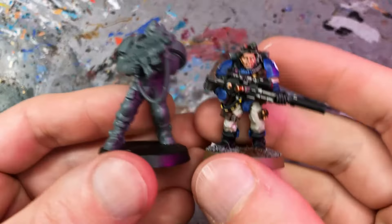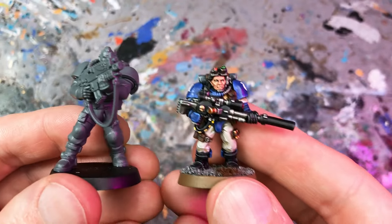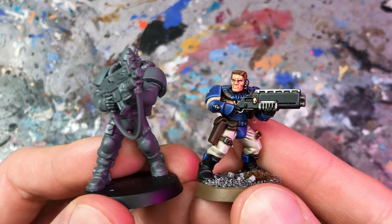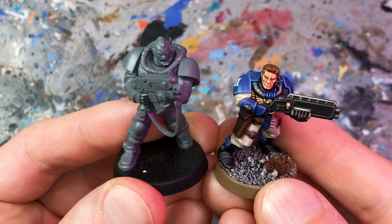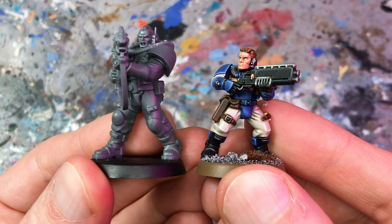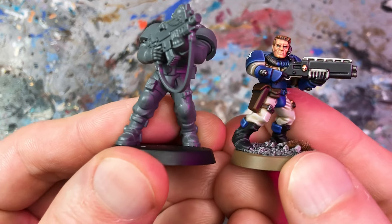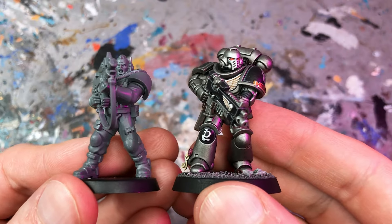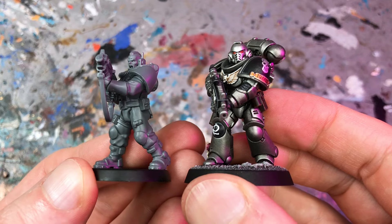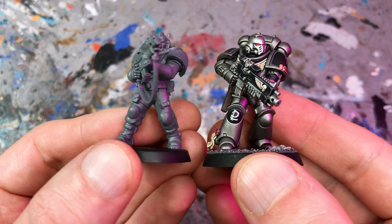Here I have a metal 2nd Edition Scout for comparison. These classic models by Jess Goodwin have influenced the look of Space Marine Scouts to this day. You can already see that the size difference is massive. Next up is the plastic Scout — this kit was released in 2005 and was available until recently. The plastic Scout looks like a child by comparison. And here's the comparison with the Primaris Intercessor. Games Workshop doesn't seem to make such a big difference between firstborn and Primaris unit types anymore, but you can see that the new Scout is definitely Primaris-sized.